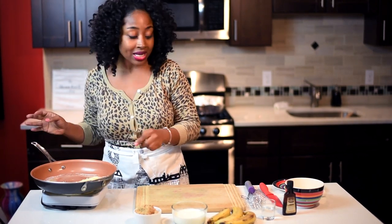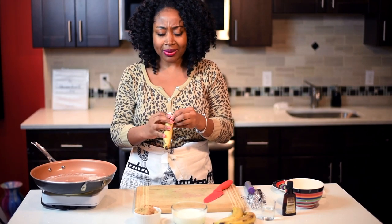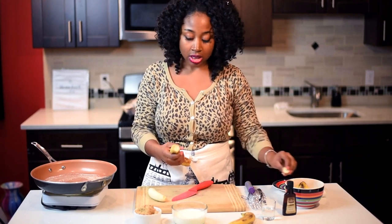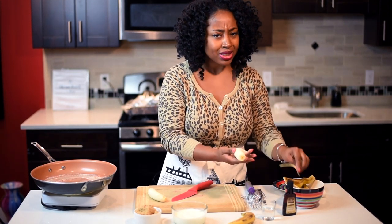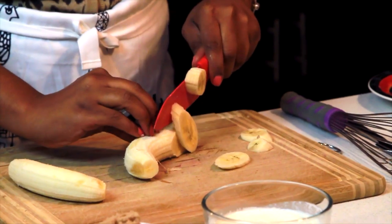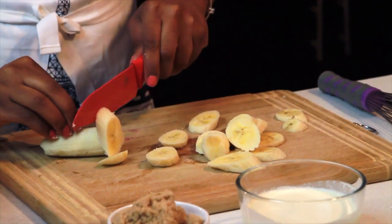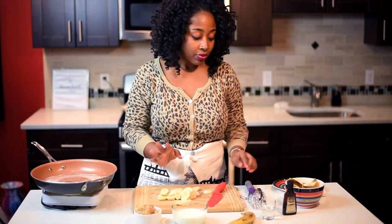While that's melting, I'm going to peel my bananas in the meantime. I'm using ripe bananas right now, but if you don't have ripe bananas, you can use any type. So don't wait for your bananas to get ripe — any type works, whatever's to your liking. You can really cut them any way you want. I'm going to cut them on a bias like so. Some people cut them the long way or make them smaller — there's really no wrong way to do it. It just depends on your preference.